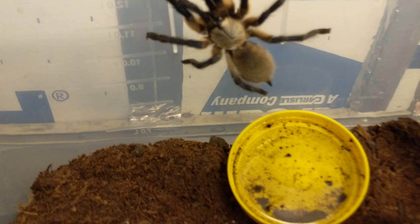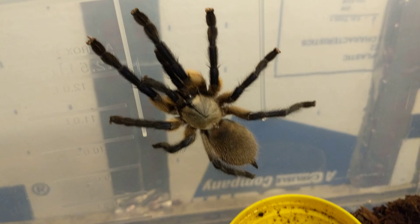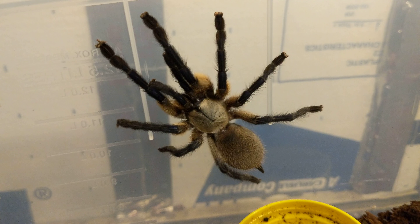They do web up really nicely. Unfortunately I had to destroy the old webs from her old enclosure, but they web up all over the place — especially when they're gravid. It's like crazy, it's all over the place.